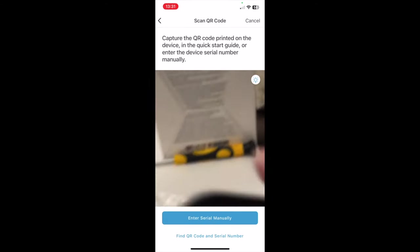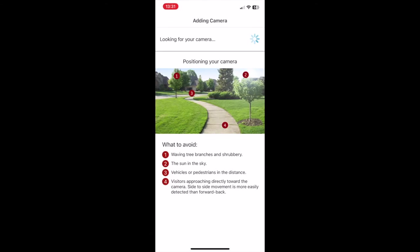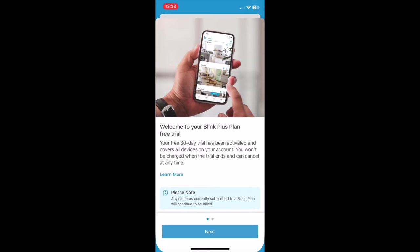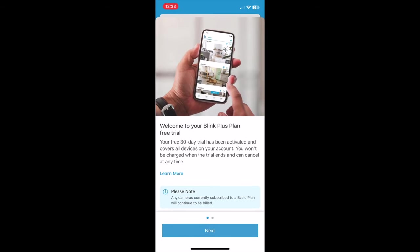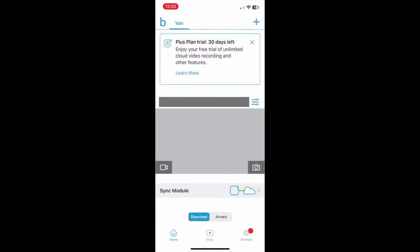Next we're going to add the Wi-Fi cameras. We need to do each of the three cameras in just the same way that we did the hub. Having added the first camera, Blink will then force you onto their trial account to give you cloud recording. I'm not sure I wanted that particularly, but it didn't seem to be an option so I've just kind of gone with it.